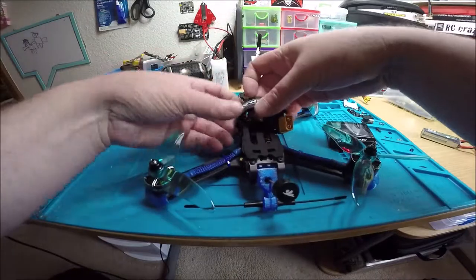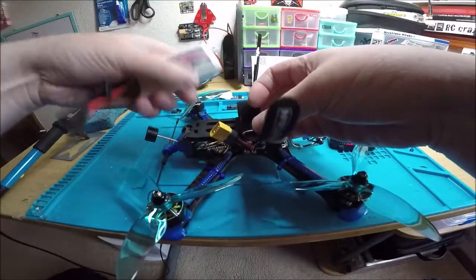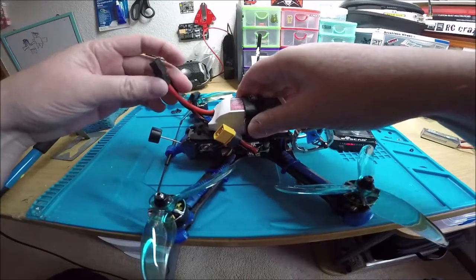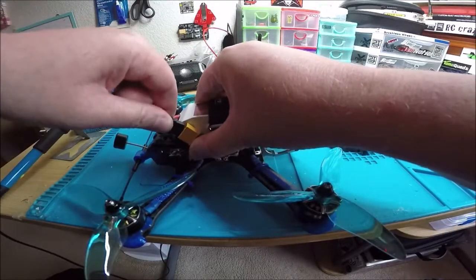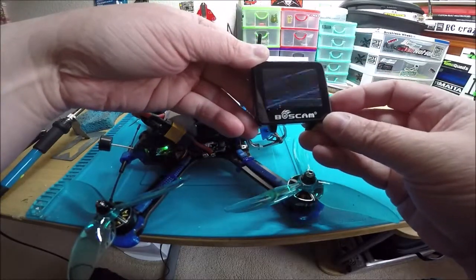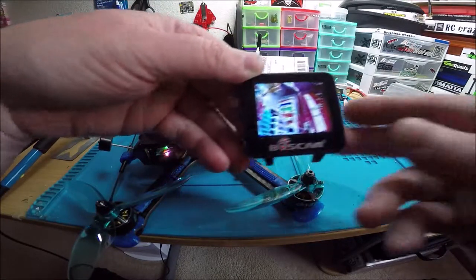Let me get the battery on here. And here we go — listen to that buzzer, super loud! There's your video feed — looking good.